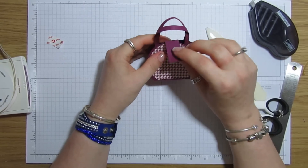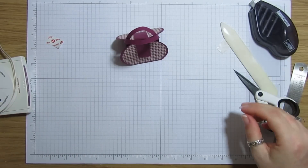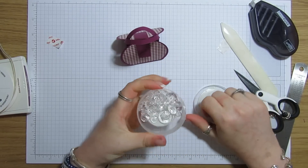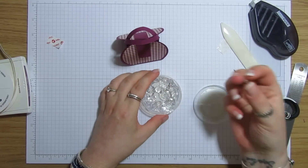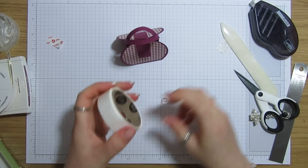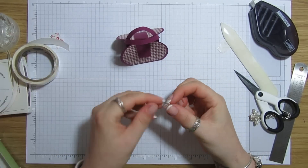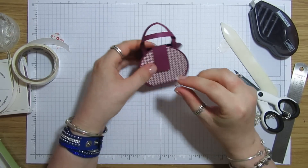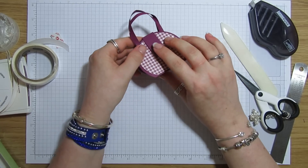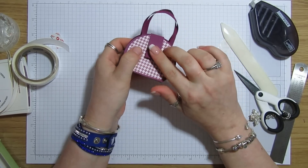I've also got — I used a little brad on these ones but I've got some of these little buttons, though I think they're retired now. You could use whatever you want — a little diamante or something, whatever you want to use. All I'm going to attach this on with is a glue dot. Literally just stick our little button on. Oh — now how sweet does that look! Really, really cute. I love it — I'm really chuffed that I came up with this.